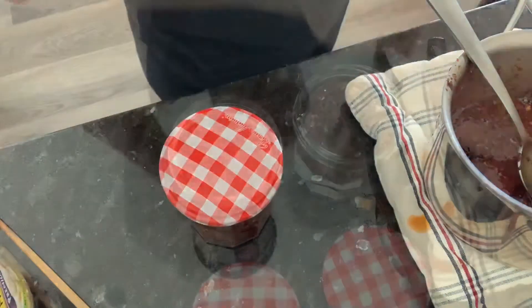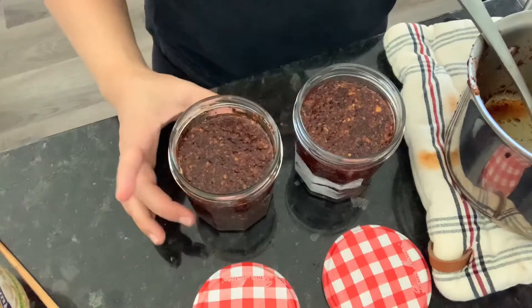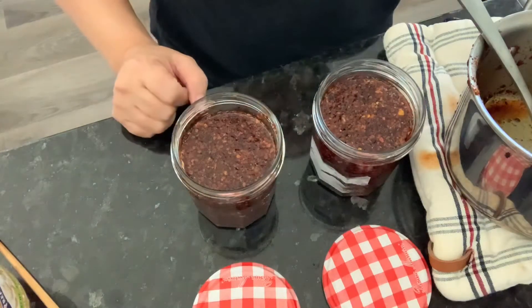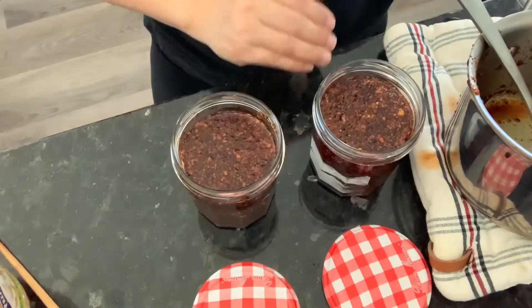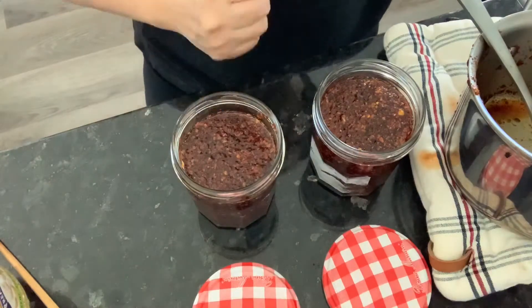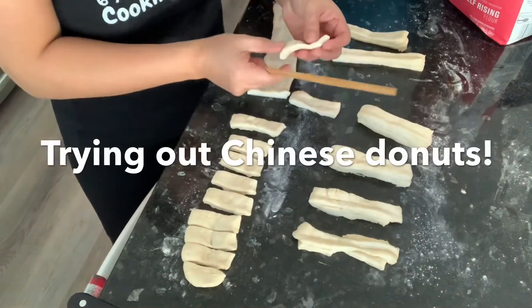This makes two jars at 13 ounces each — that's 370 grams per jar of chili oil. How long it lasts depends on how much you eat; if you eat a lot of noodles and like spicy food, you'll need to make it every two to three weeks. This would last me about a month or so.